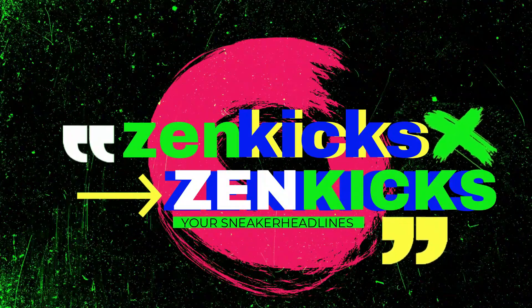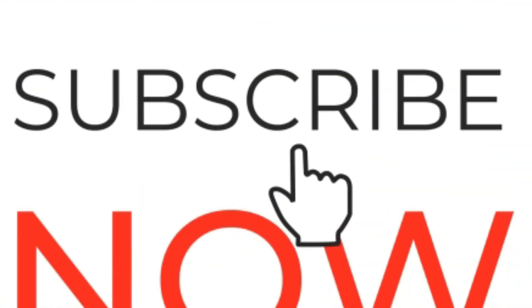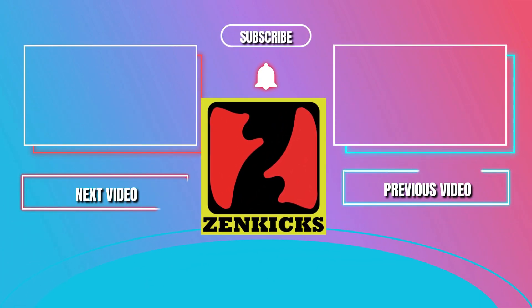Zen Kicks — your sneaker headlines on YouTube. Make sure to visit Zen Kicks' channel on YouTube, Facebook page, and Instagram for more upcoming sneaker releases, news, and updates. Thank you for watching.